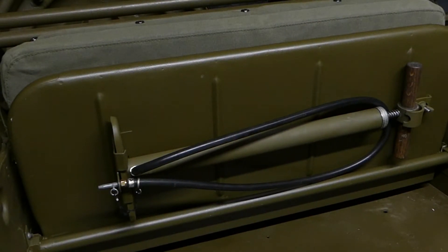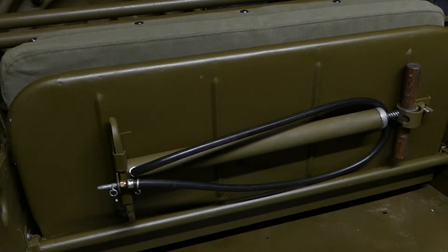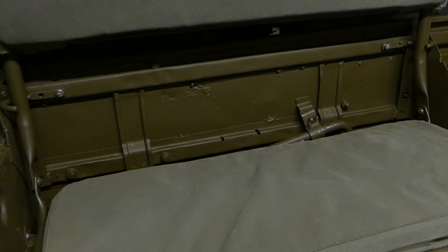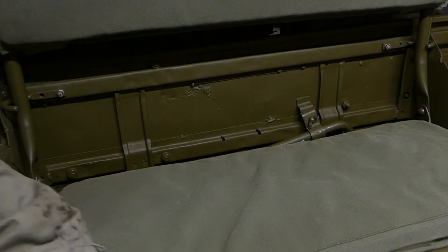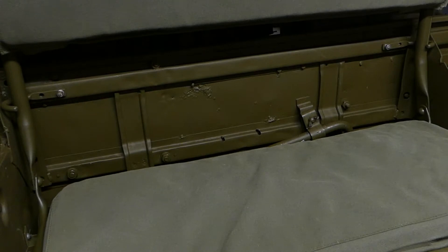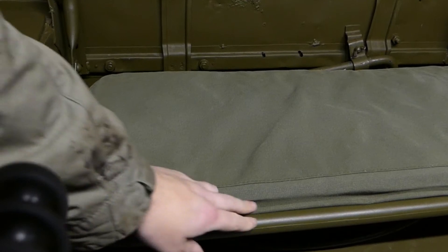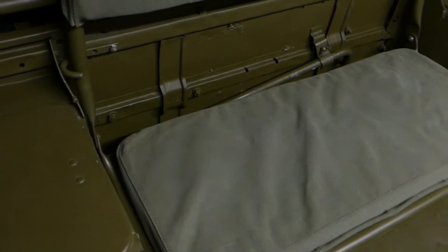And there we have it guys — one new back seat installed with the tire pump mounted on it. It did get scratched pretty badly, as we expected. I can barely see my little mess-up with the holes — just looks like there's a bit of wear on it. Once the seat starts getting used, that will dull down and get sort of oily and greasy like the rest of them, and you'll notice it even less.